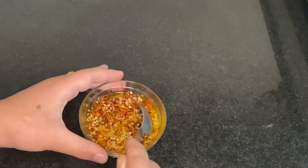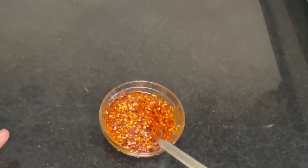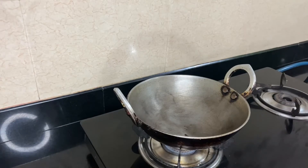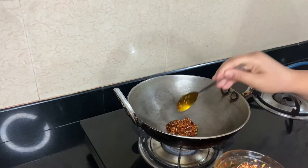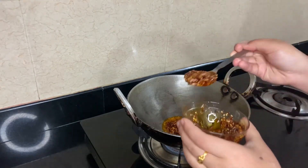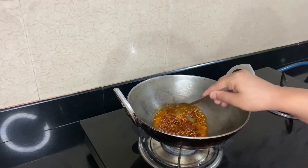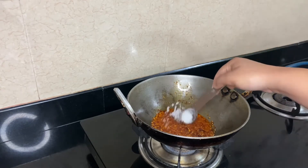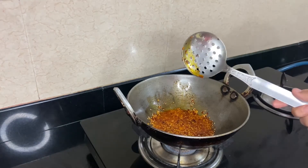Mix it properly — the paste is done. Now I will start frying my chicken. The chicken is done, so now I'm going to add the chili paste that I made earlier, along with some salt according to your taste. Now it's time to add the chicken.